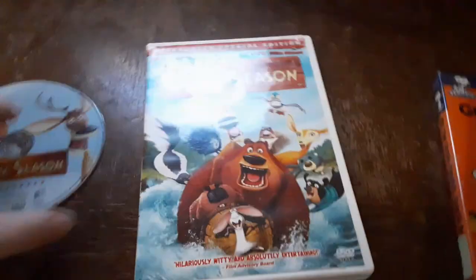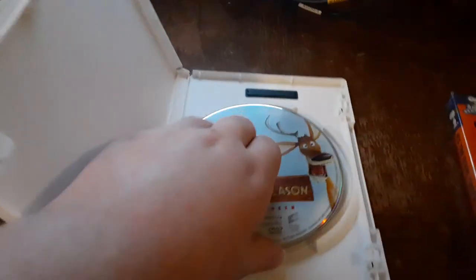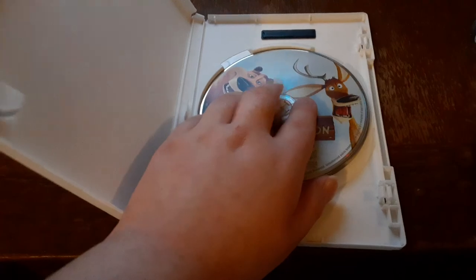All right, that was the Sony Pictures Home Entertainment logo recorded on the VCR TV and the Samsung DVD player. Sorry if I haven't tested the Samsung DVD player in a while — it's because I was too busy on the portable DVD player. But I'm back doing the Samsung DVD player and the portable one too.